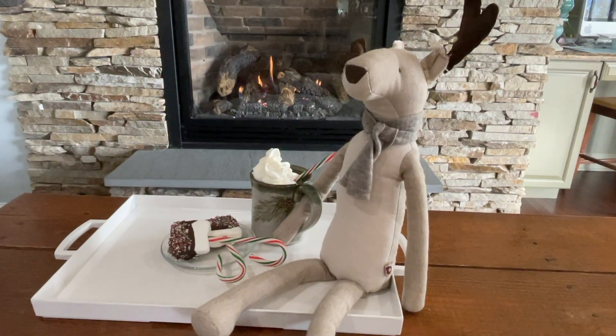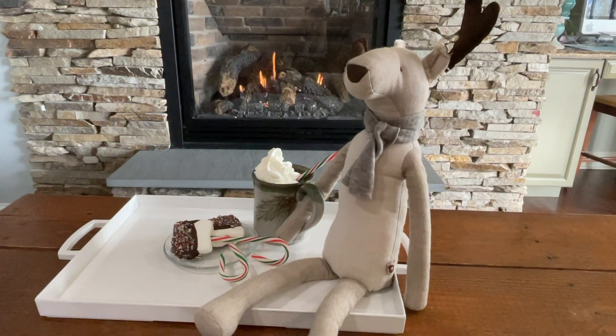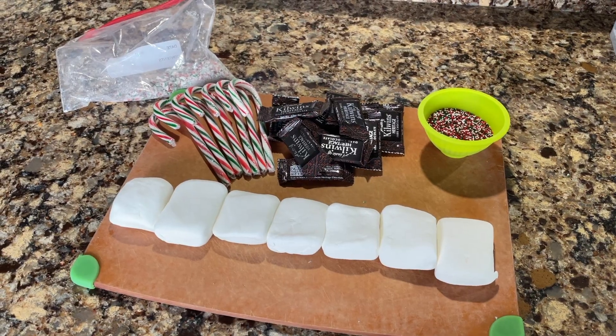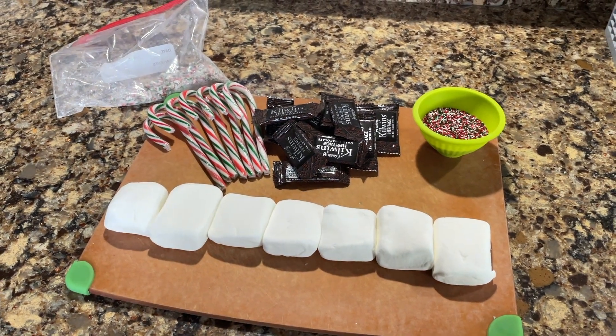Today I'm going to teach you guys how to make these amazing candy cane marshmallows that are vegan and dipped in chocolate and super tasty. First, please lay out all your marshmallows, your chocolate, your candy sprinkles, and candy canes.